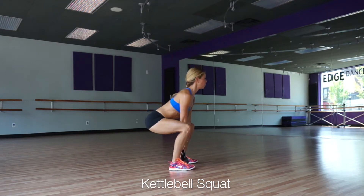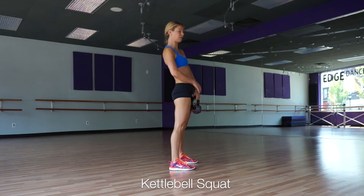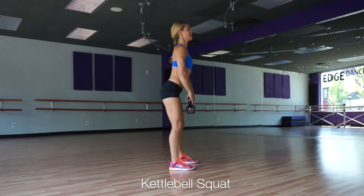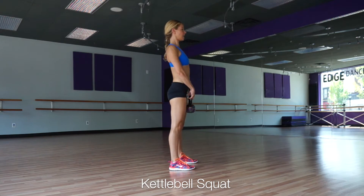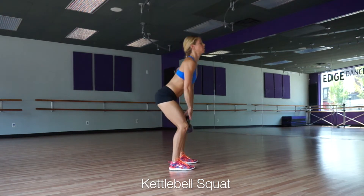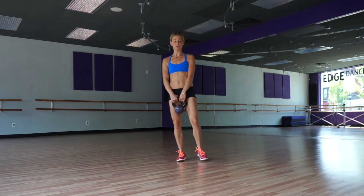Abs in — see how I'm standing up with my core, squeezing from my butt and my legs, sucking my belly in tight to come to center, stand strong and tall. Back is flat the whole time. You can just do a bunch of squats — 10, 20, whatever feels comfortable for you.